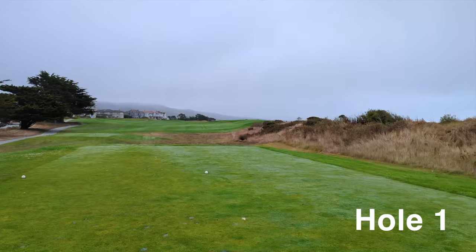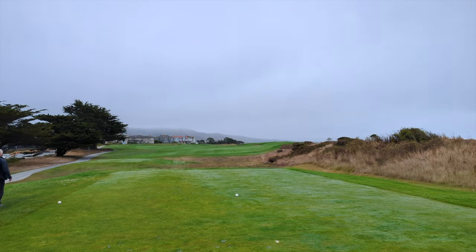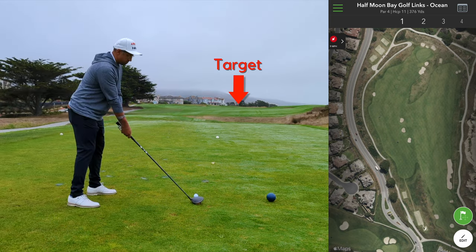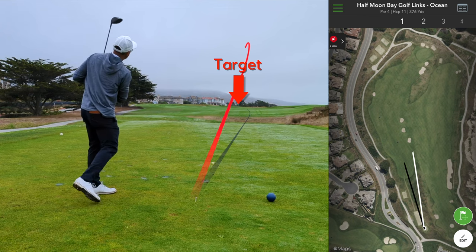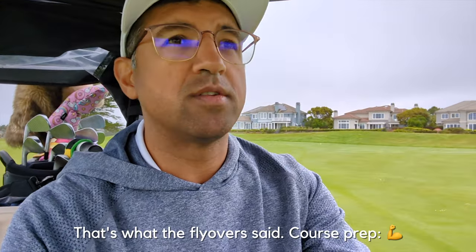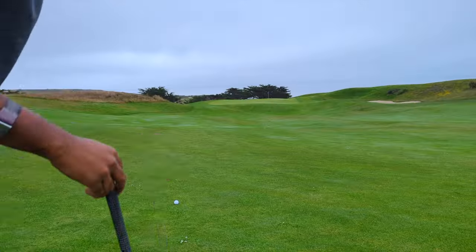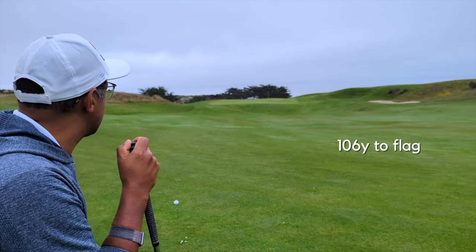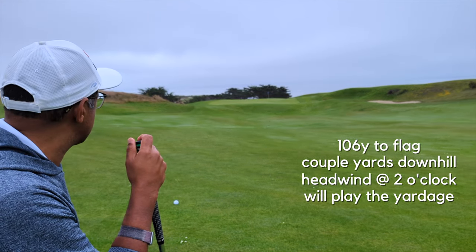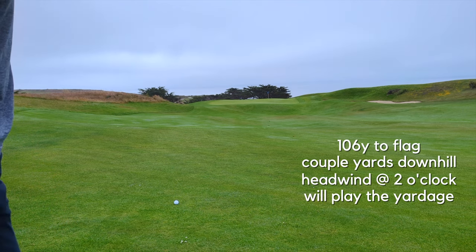Here we are at the first hole. You can't actually see where the fairway ends up, but it goes right just around there. Nice job — off to a pretty good start, basically where I was aiming, almost made it through the fairway. From what I recall, this is the most undulating green on the course, so I want to be a little smart and not get too greedy on this approach shot.